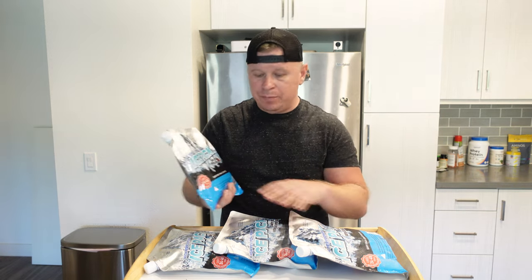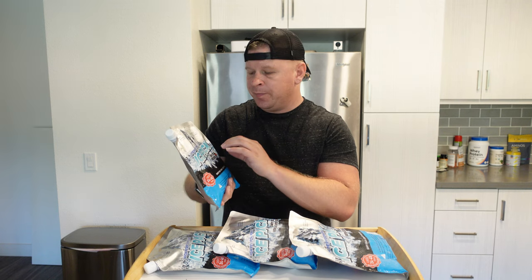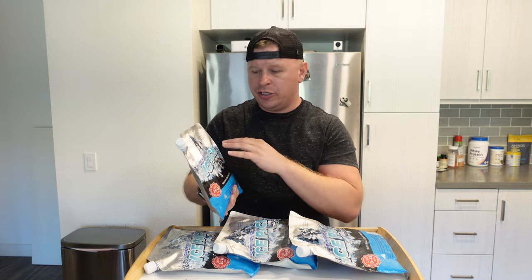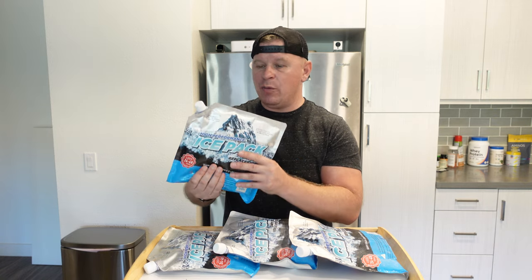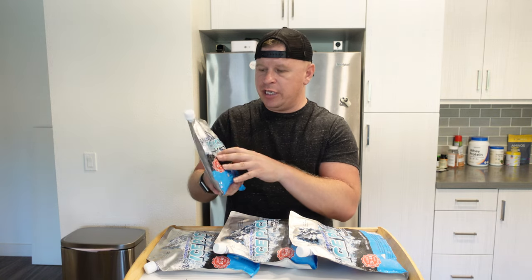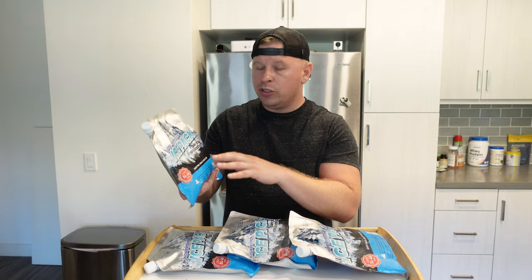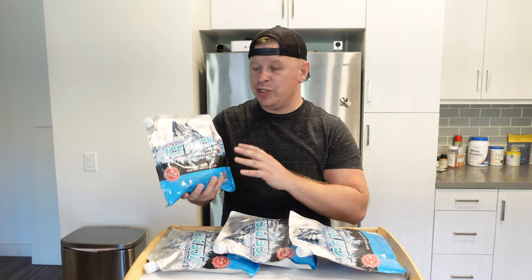They come completely empty with a little bit of powder inside, and then you add water. They provide instructions — it's really easy to do. When you mix the water in, it becomes sort of like a gelatin substance, and that's what freezes. One of these equals about three pounds of ice, which is really awesome.